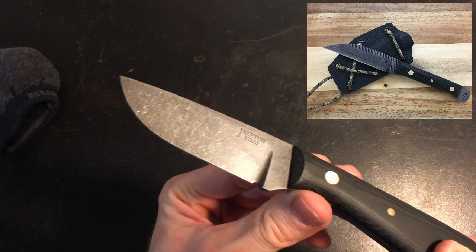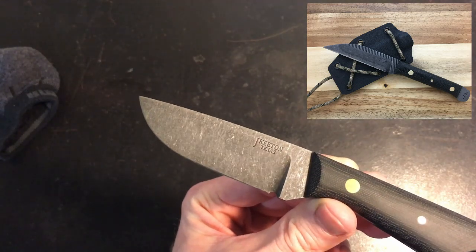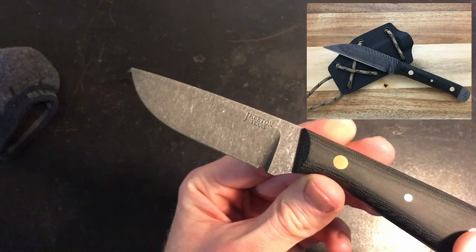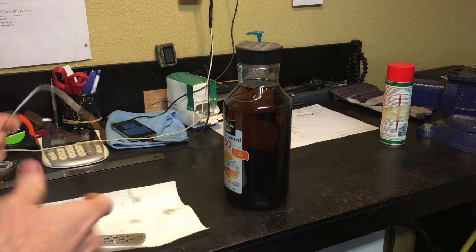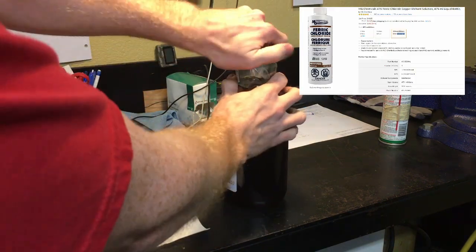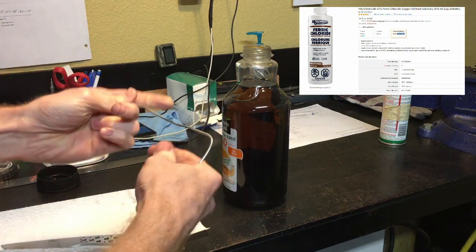By the end of this video, you will be able to effortlessly stone wash your own knives. The materials you'll need are as follows. First you'll need some ferric chloride. You can order a bottle of this off of Amazon for around seven bucks. You'll need a container to store your ferric chloride in.